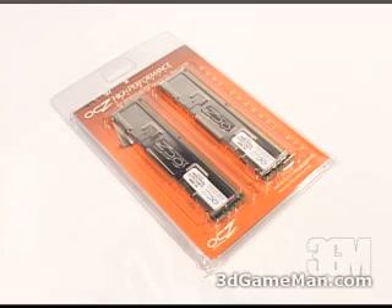The speed on this memory is 625 MHz DDR or PC5000 and has a CAS of 3. The complete timing on this memory is 3, 4, 4 and 10.